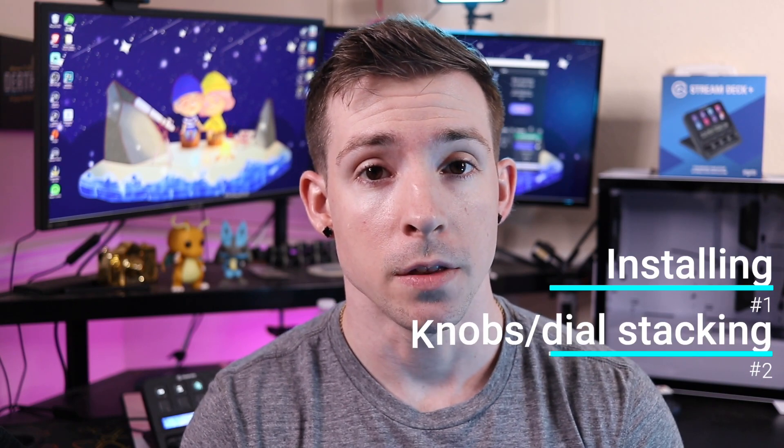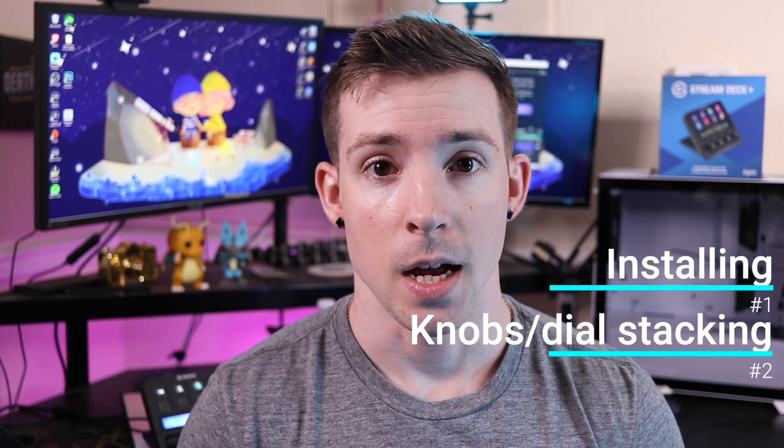The three things that I want to talk about in this video: first of all how to install it and how easy it is, the knob function and the knob stacking, and the LCD screen and what it can do.